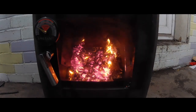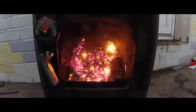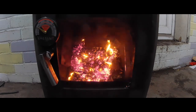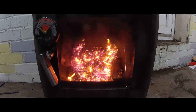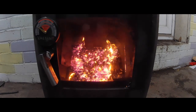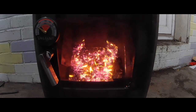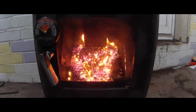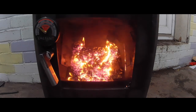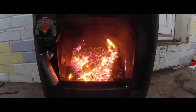Another portion of pellets is sliding down, so the fire is accelerating and the temperature is slowly creeping up. This process will last for as long as the pellet supply lasts.